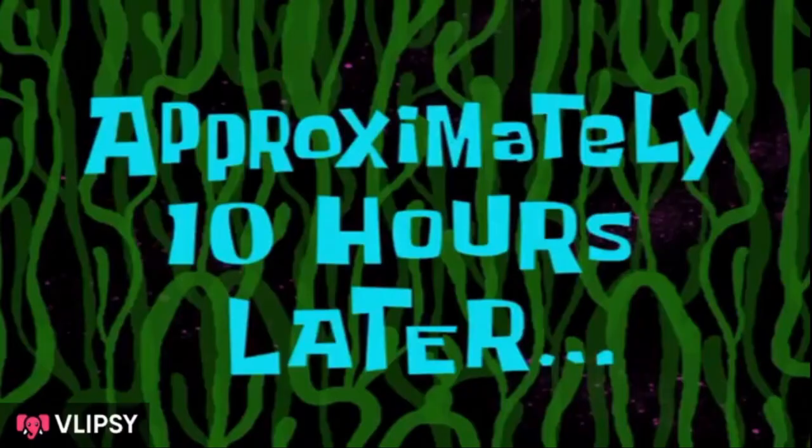I'll sort out my hair now and I'll see you guys at the end of the day — bye! Approximately 10 hours later...